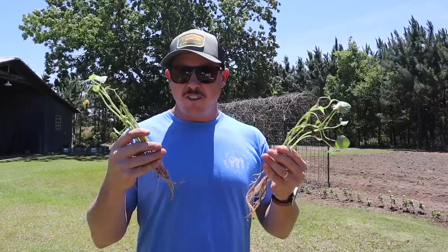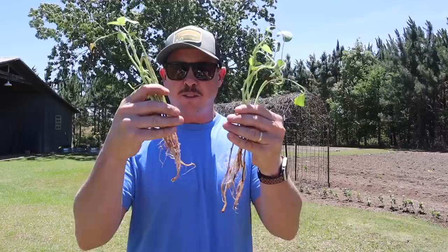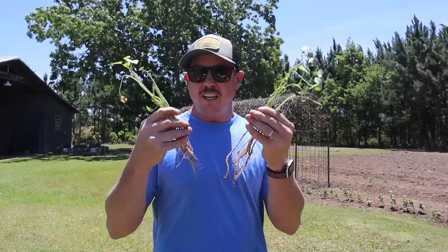Now normally I don't plant sweet potato slips this early. I usually wait at least to the end of May, early June, sometimes the middle of June to put them in the ground because we have such a long warm growing season down here. These slips came from Steele Plant Company - I happen to know a guy who's working on a new website for them. He was needing pictures of plants and after he was done taking pictures I ended up with these. If you've never grown sweet potatoes before, this is what you plant - it's called a slip, which is basically a plant plucked off of a sweet potato.